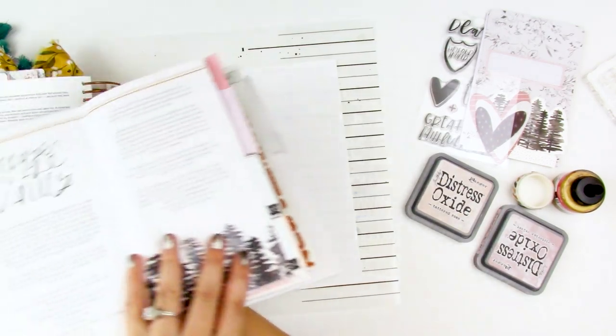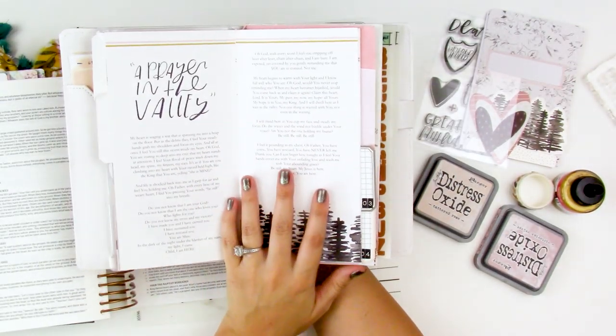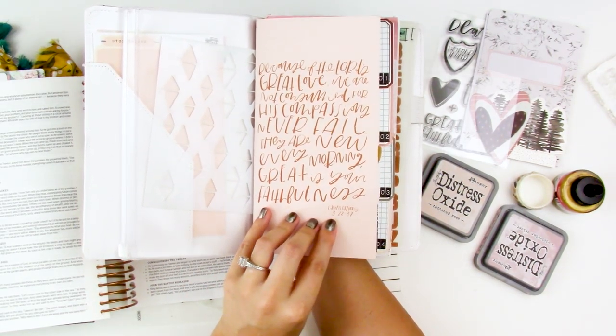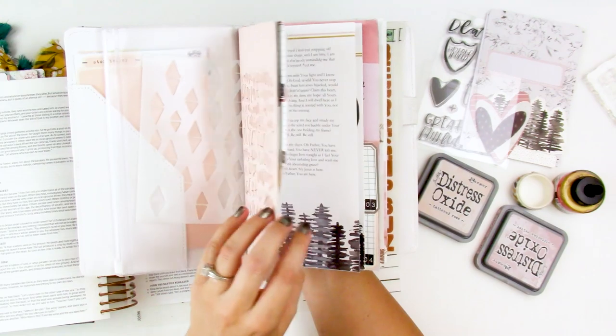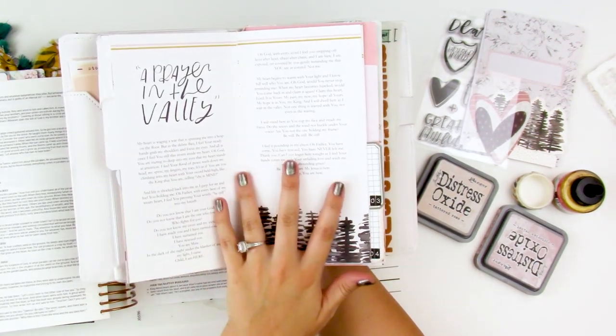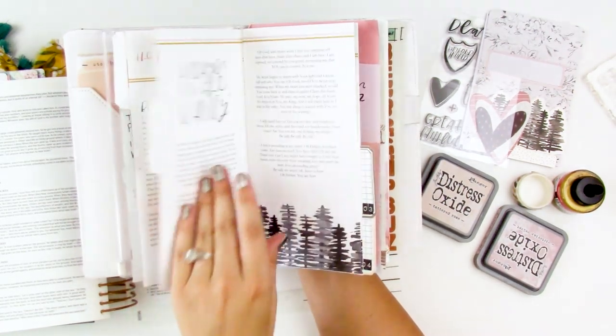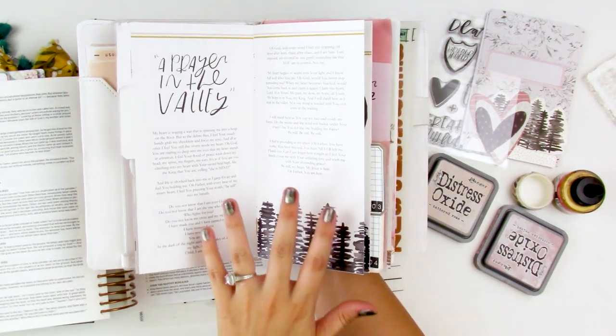Hello everyone, it's Lindsay and today I'm back with another Bible journaling process using the Heart Layers devotional kit from Illustrated Faith. Today I'm working on the second section of the devotional, and right after the devotional page there is this beautiful prayer that Angie wrote in here. This is the promise.